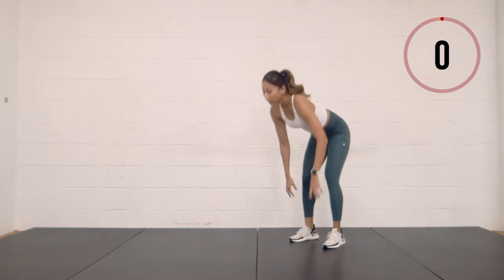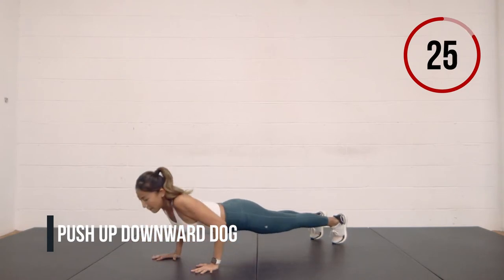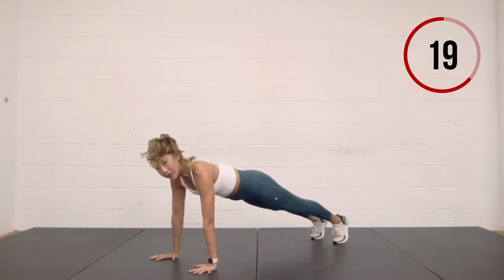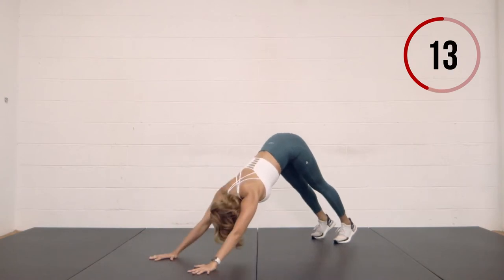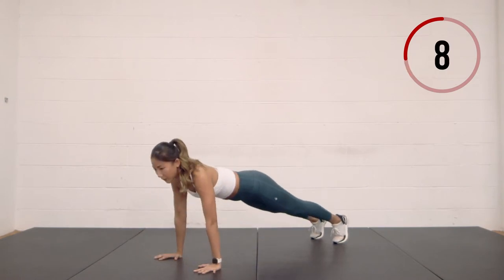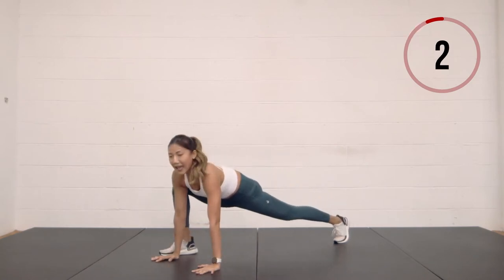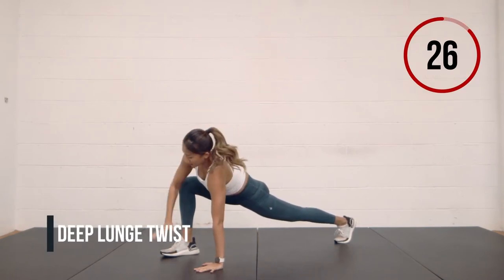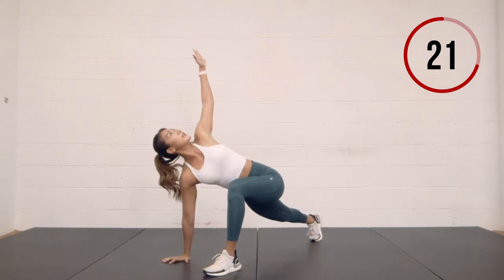Now we're going to come into a push-up downward dog. Come into your push-up position, lower down, come up, and then push yourself off into a downward facing dog. Make sure your shoulders are stacked over the wrists as you lower down — your thumb is directly in line with your armpit — then push your hips up. Step the right foot outside the hand, deep lunge, twist open to the right side.